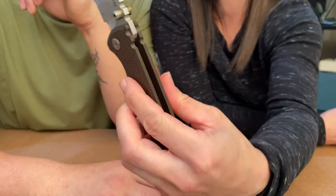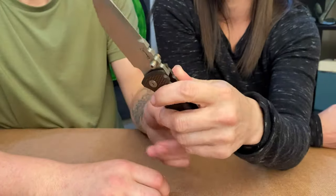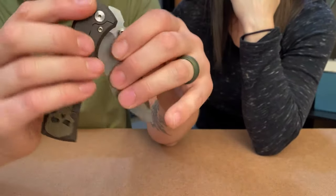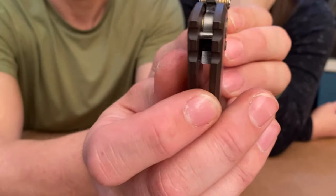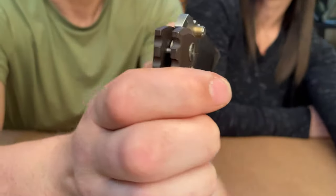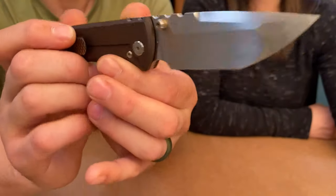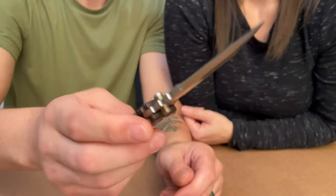The one complaint — and it's not a big deal — is that the stop pin is really close to the pivot. My wish is just that the stop pin was a little bit bigger. This is a hard-use knife with a very heavy blade, and that is kind of a small stop pin. I don't think it hurts the knife at all, but it would make me feel better about it being a hard-use knife if it were just slightly bigger.